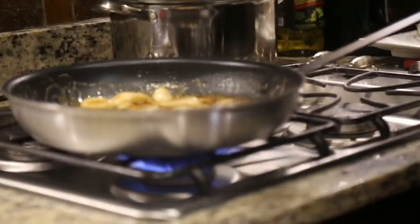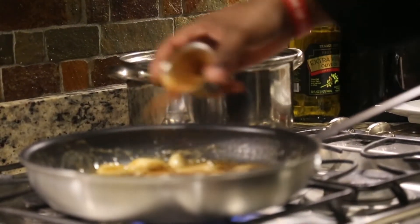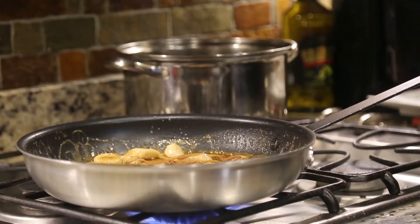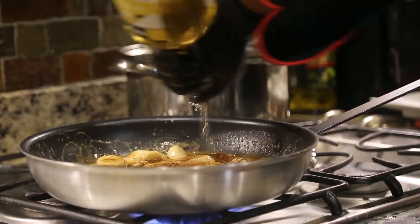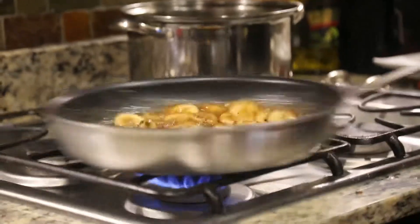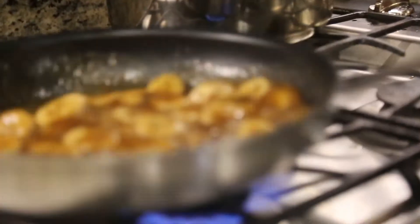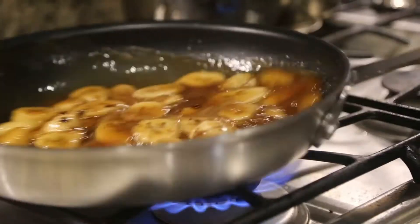Now that you see we're starting to boil, I'm going to go ahead and sprinkle cinnamon over the top of everything — shower it. And from that point, I'm going to take the liqueur and add about a half cup. Let it all come together.